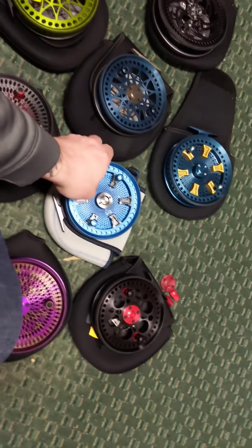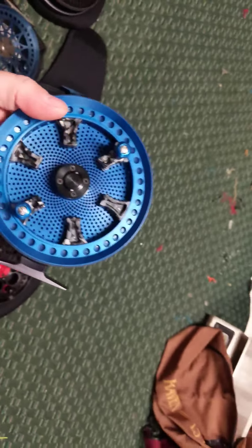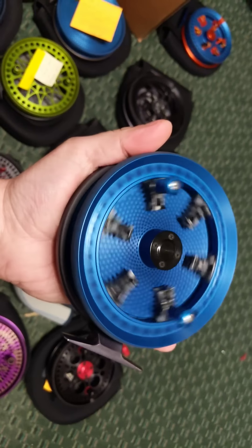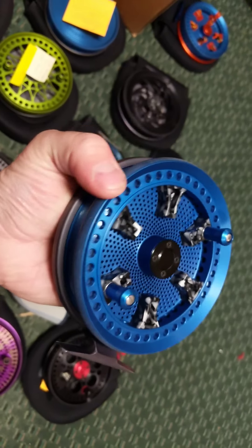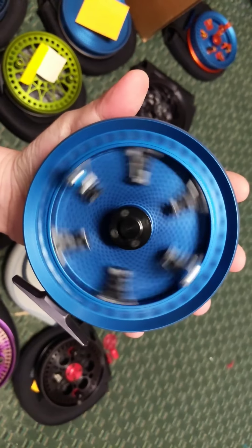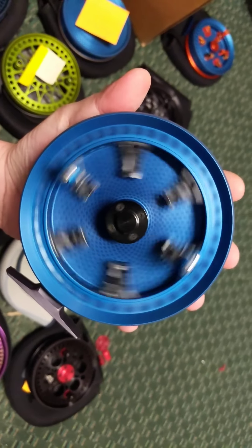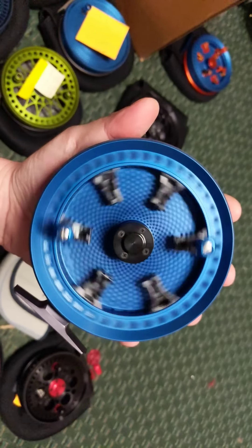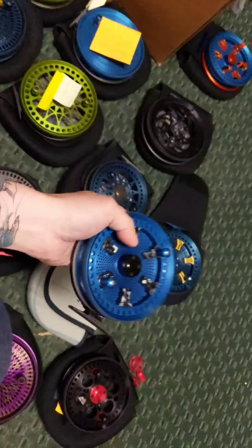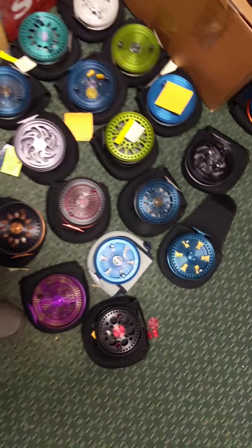Last but not least in the custom orders, this is Rafi's reel from Canada. We had to throw some new bearings in it because it wasn't running great — now this baby is running amazing. What a killer reel. Rafi's got three reels coming to him right now.